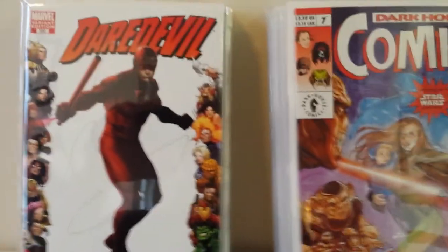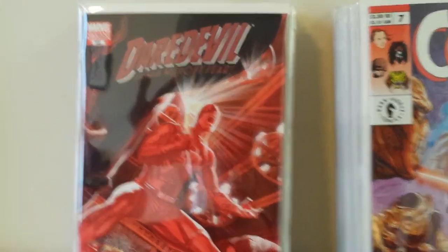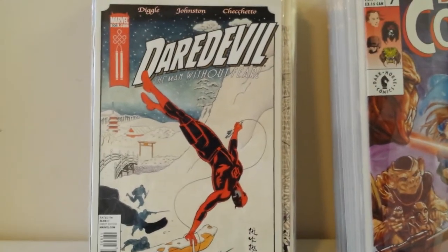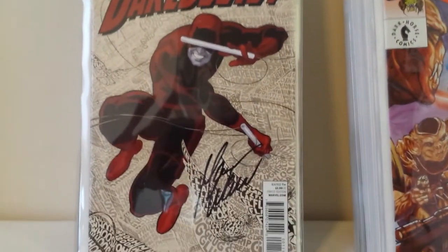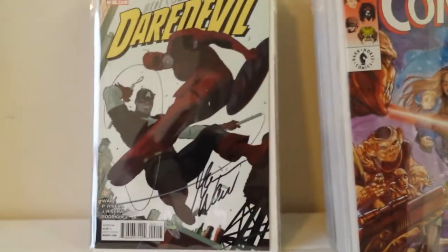This is the Daredevil 500 Marvel 70th Anniversary variant by Oliver Coipel. And this is a gorgeous painted variant to Daredevil number 500 — I'll have to look up if it's Ribic or Djurdjevic. I pulled this out because I love this cover — it's by Paula Rivera, a Japanese-themed cover. I really like Paula Rivera's work on Daredevil with Mark Waid, and Marcos Martin as well. Here is Mark Waid's Daredevil number 1, and I got it signed this year by Mark Waid.